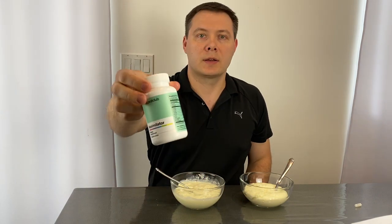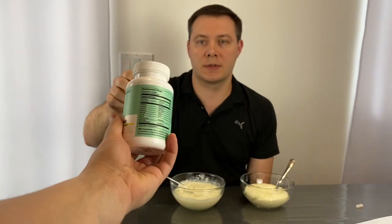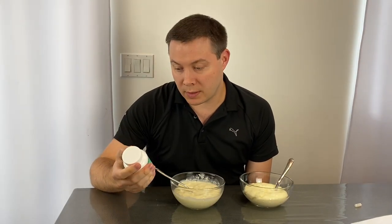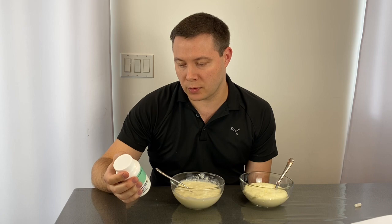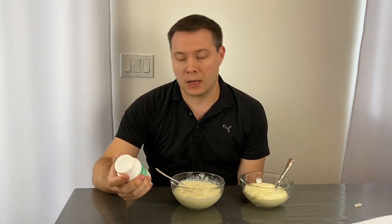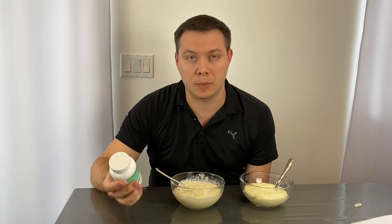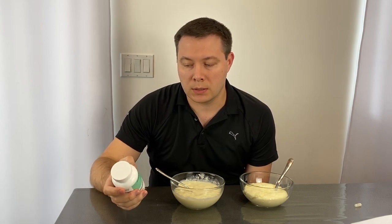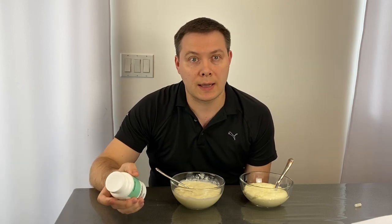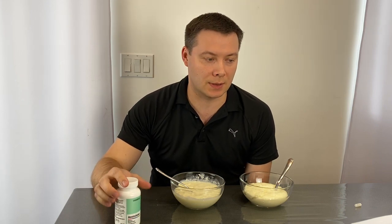I can show it closer to the camera — the ingredients, basically the contents of these capsules. First is Vitamin A and Vitamin D. Both are fat-soluble vitamins, meaning they need fat to be absorbed — dietary fat. Vitamin A helps maintain normal vision and keeps our immunity in a good state, along with the heart, lungs, kidneys, and basically any other organs to function properly. Vitamin D helps regulate calcium and phosphate in our bodies, which keeps our bones and teeth strong — very important as we age.